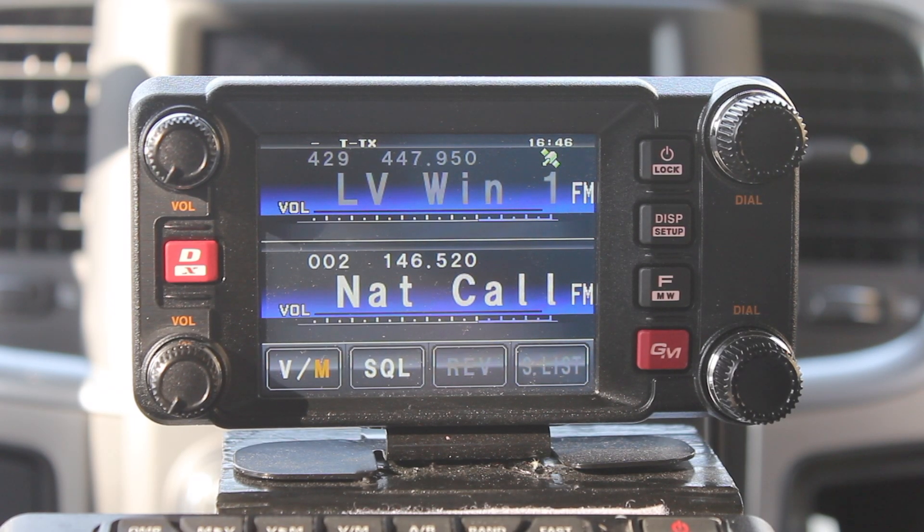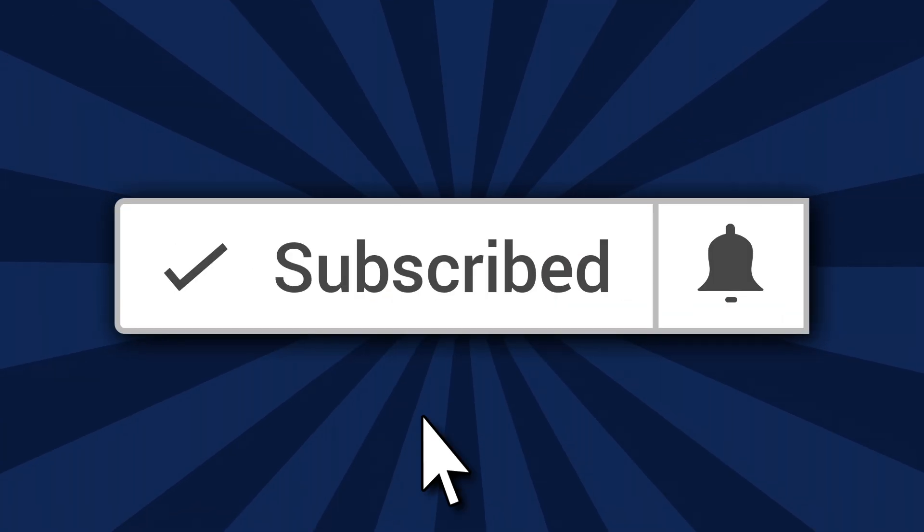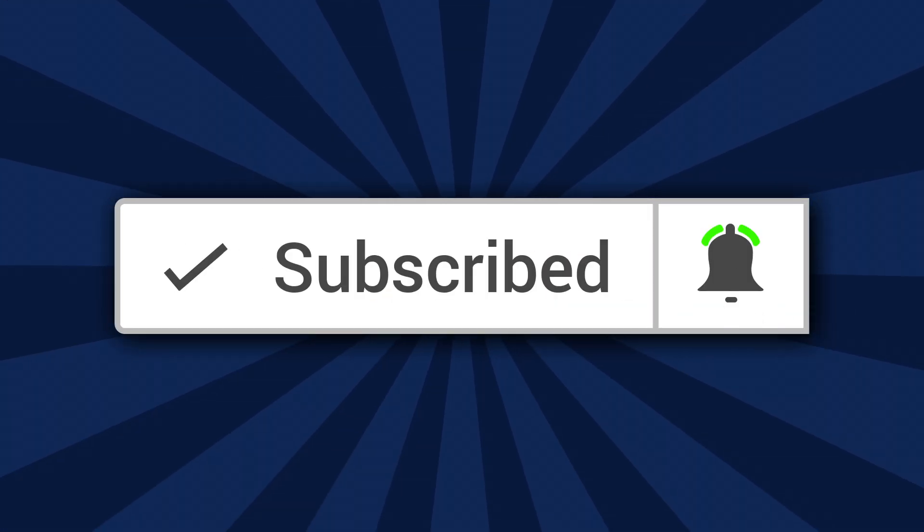Hello and thanks for taking the time to watch this video. If this is your first time here, please subscribe and don't forget to click on the bell. That way you'll be notified each time I upload a video.